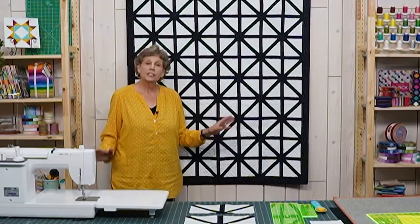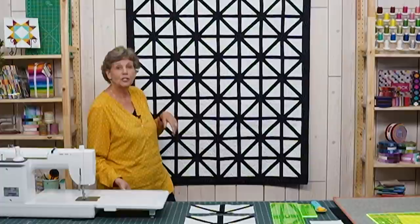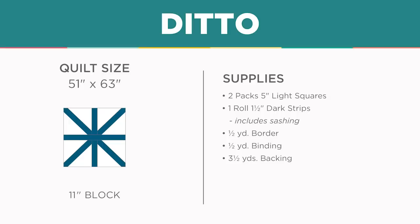Hi everybody, it's Jenny from the Missouri Star Quilt Company. And I have a fun project for you. Take a look at this quilt behind me. This is our take on the Asterix quilt, and because the synonym of Asterix is Ditto, that's what we're calling it — the Ditto quilt. Because you basically do the same block over and over and it makes this cool look.